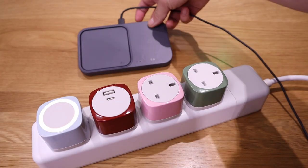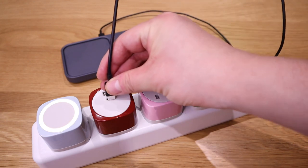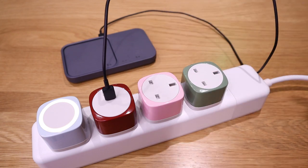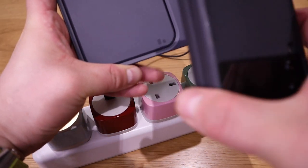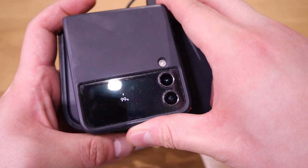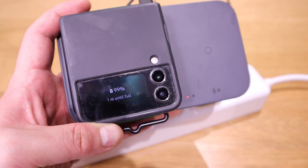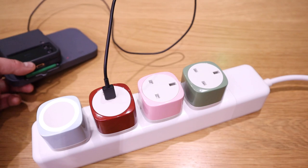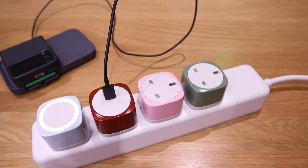Next, let's try the USB-C module. I've got my Samsung super fast wireless charging unit plugged in — we can see the green and red indicator lights, which is a good sign. Placing my phone on it shows 'fast wireless charging,' meaning there's a substantial amount of power coming through this module. Pretty cool.